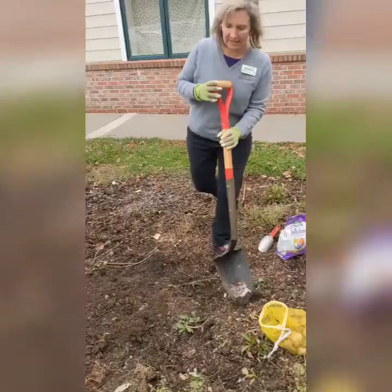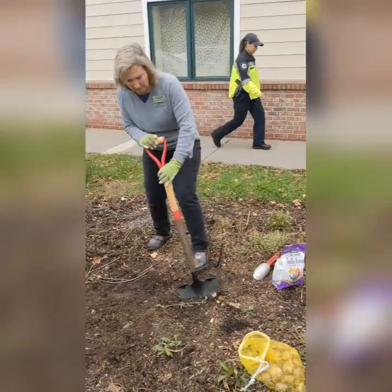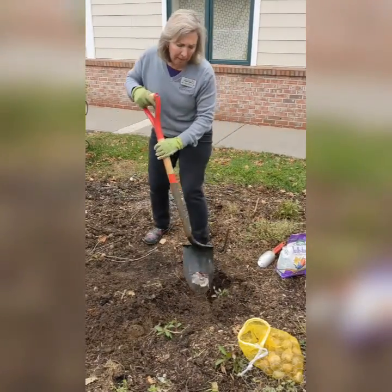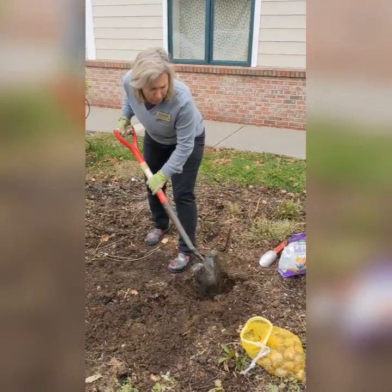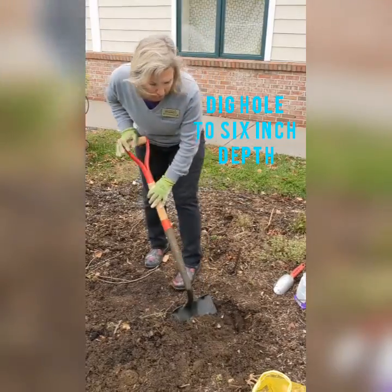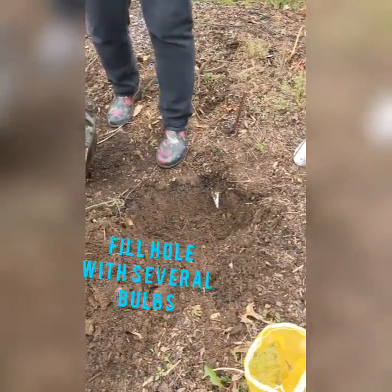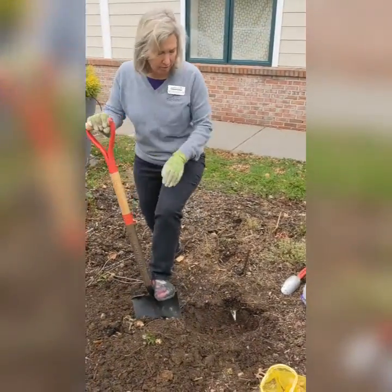I have some bulbs in here that we planted last year, so we may see some as we go. The soil is very pliable. When you're doing a bed this size, you're probably going to want to put about 200 bulbs in it — you want a beautiful display. I'm going down about to a six-inch depth; a little deeper is okay too. Squaring off the hole a little bit — bigger holes to have more bulbs is better than digging one individual hole per bulb. It's going to take you forever to plant 200 bulbs.